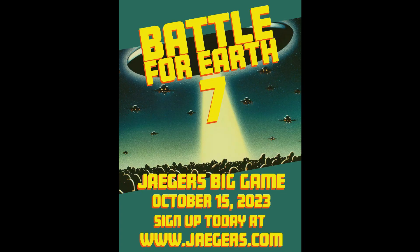Alright guys, this is going to be a long one so I'll try to keep my spiel short. I will be at the Jagger's Battle for 7 game up in Kansas City on October 15th, 2023. I will be bringing stickers with me, so if you want one just come up and say hey. I'll be playing for the Martians as I normally do, and I appreciate everybody for watching the video.